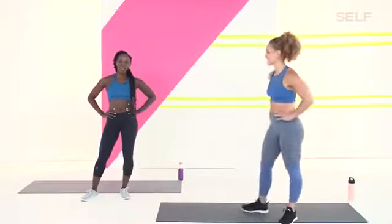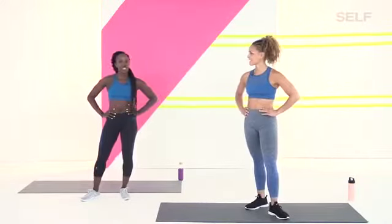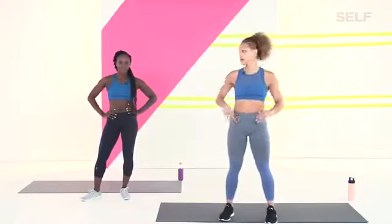Hi everyone, my name is Jess Sims, and I'm Selina Watkins, and we are here with Self. So we have a 30-minute core and cardio workout for you. We'll be doing the workout along with you. You don't need a single thing, just your body, and we'll show you every single move.